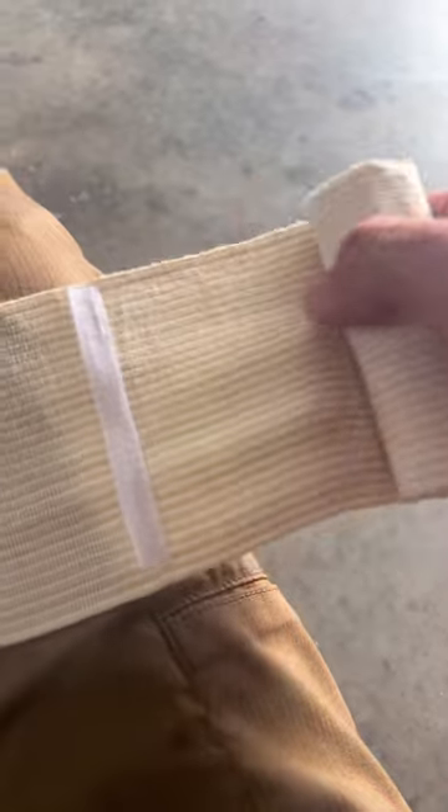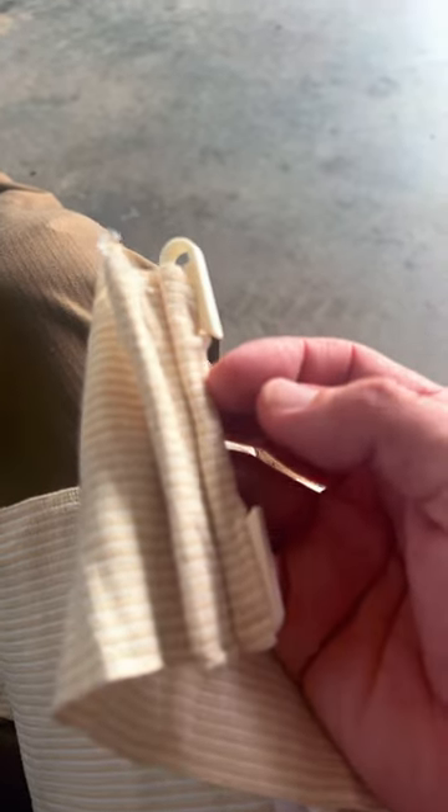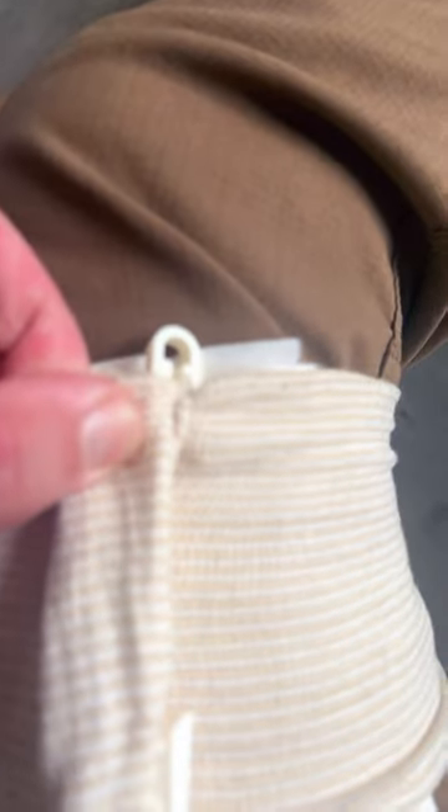It has these little velcro clips that are going to stop it from unwinding too much, and also has a clip at the end to hold it in place. Once you get it wrapped around, you should secure it in place.